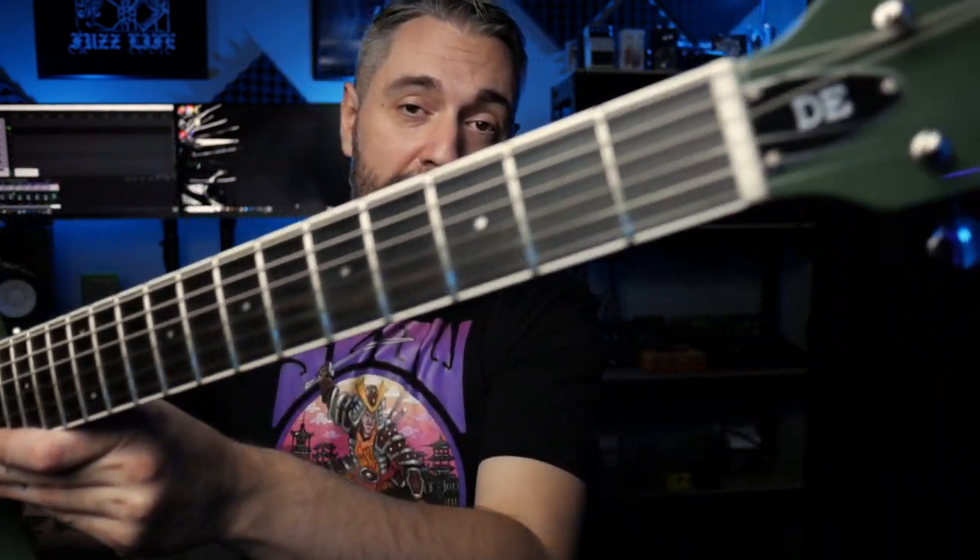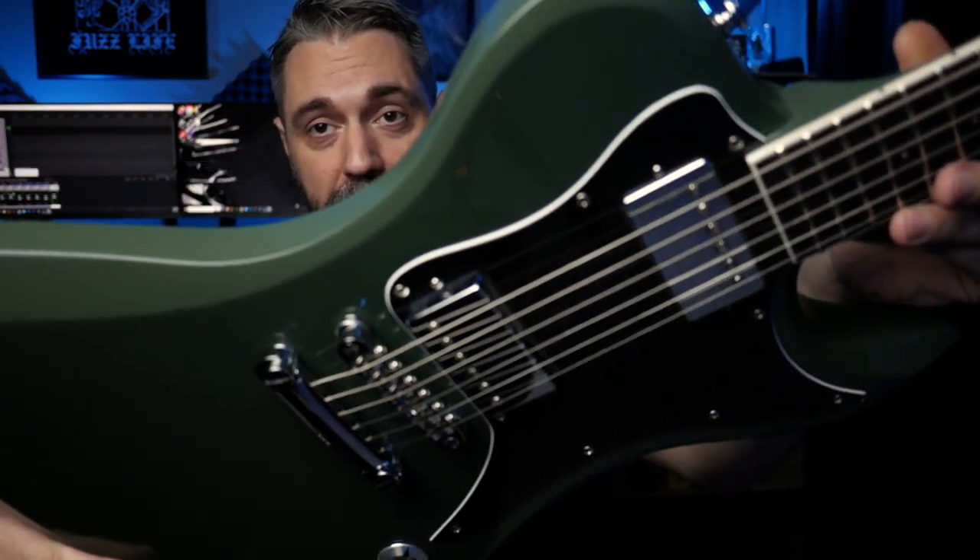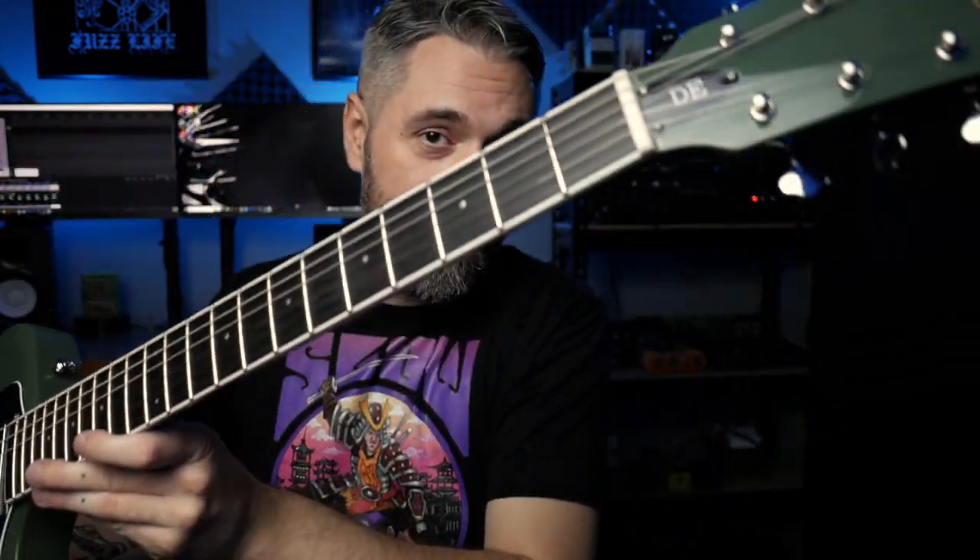For the playthrough portion, I'm playing a Dunable R2DE — really great guitar. There's a demo on the channel and it's an awesome guitar for this sound.